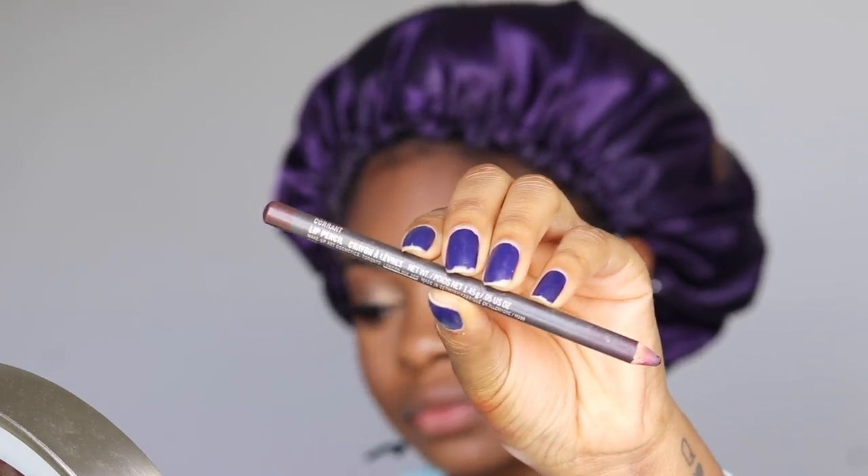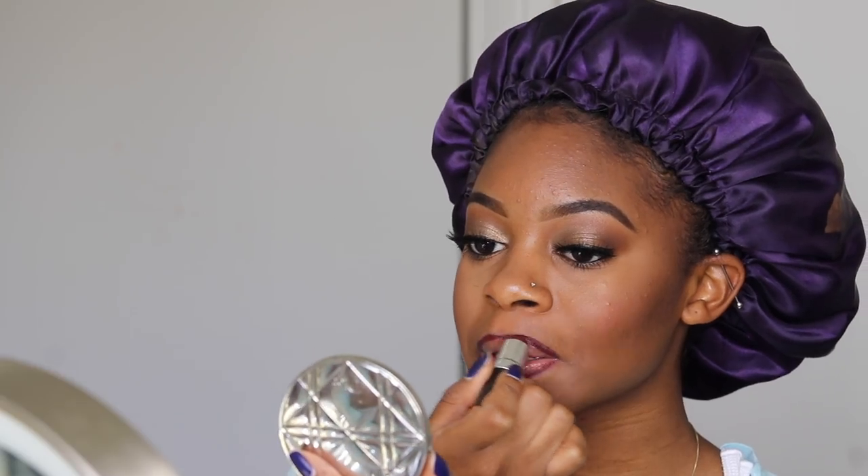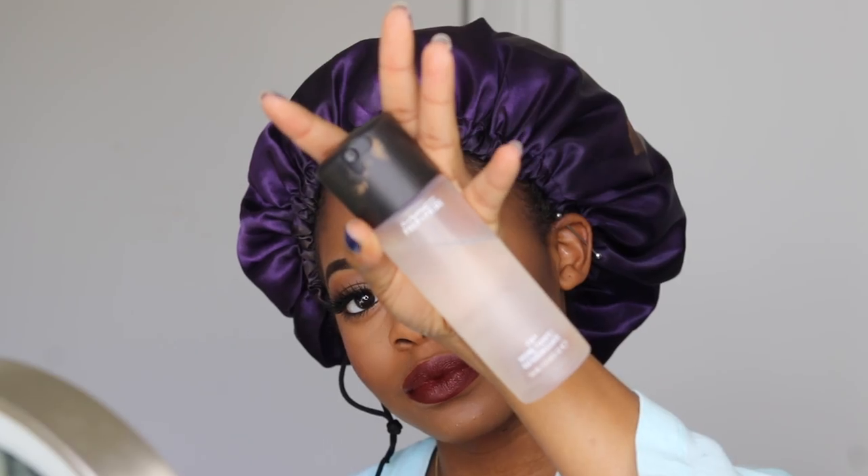For my lips, I'm going to take Current, which is a lip liner by MAC, and I'm going to first line my lips. Then I'm taking MAC Send and I'm going to apply that on my lips. And to set it all in place, I'm going to take my MAC Fix Plus and just spray it on — make me look like skin. And now my face is done, and we can move on to the hair.